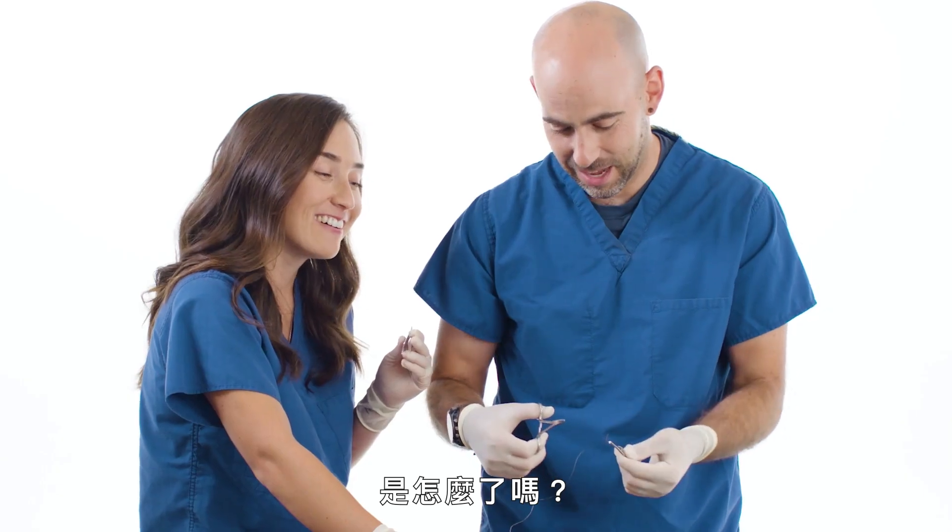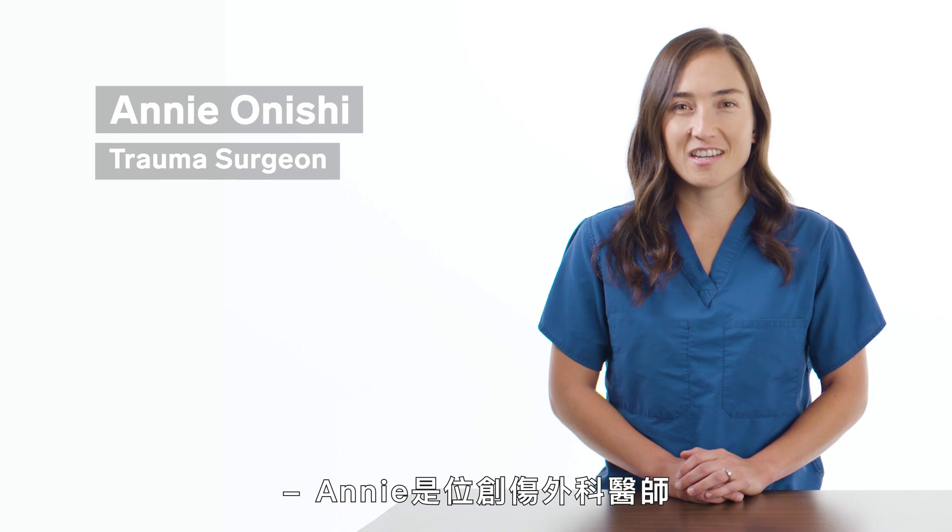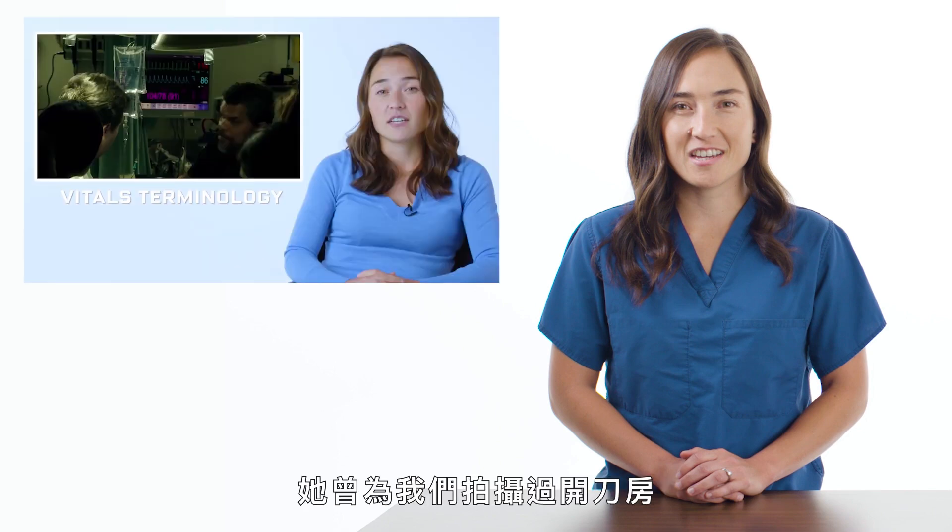Oh, you're shaking. What's wrong with you? I'm nervous! I'm Annie Onishi. Annie is a trauma surgeon who has explained operating rooms and surgical procedures in Technique Critique.